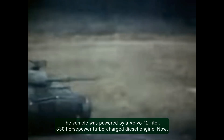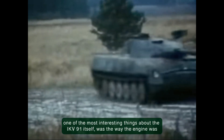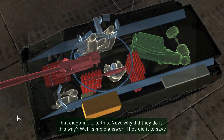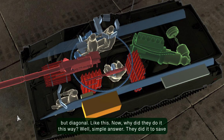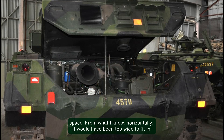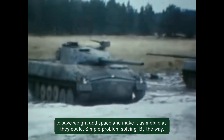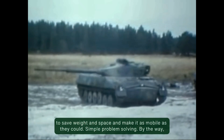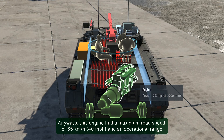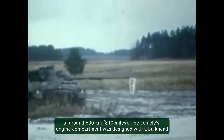The vehicle was powered by a Volvo 12-liter 330 horsepower turbocharged diesel engine. One of the most interesting things about the IKV 91 was the way the engine was placed — not horizontally, not vertically, but diagonally. They did it to save space; horizontally it would have been too wide to fit, and vertically it would have been too long. Generally, they tried to save weight and space and make it as mobile as they could. This engine gave a maximum road speed of 65 kilometers per hour and an operational range of around 500 kilometers.